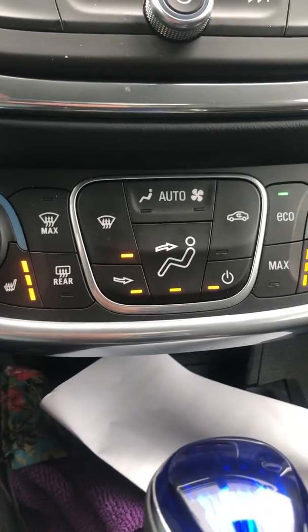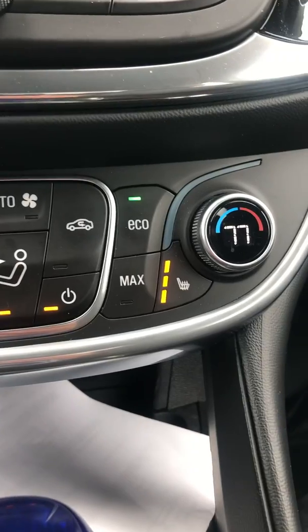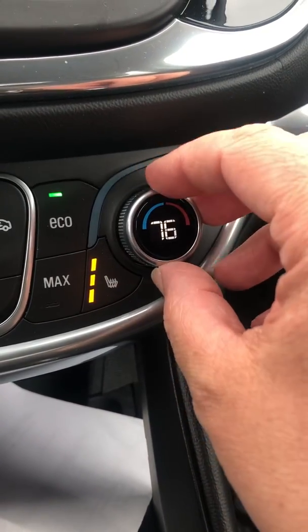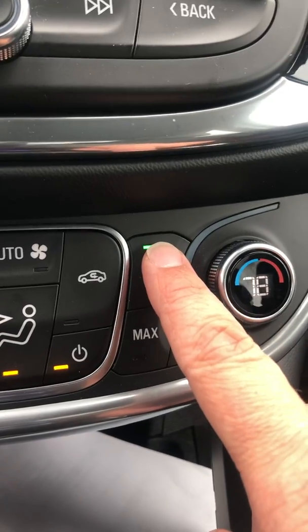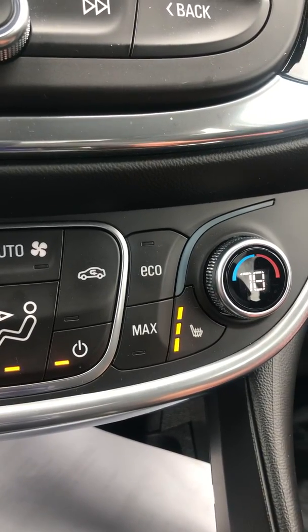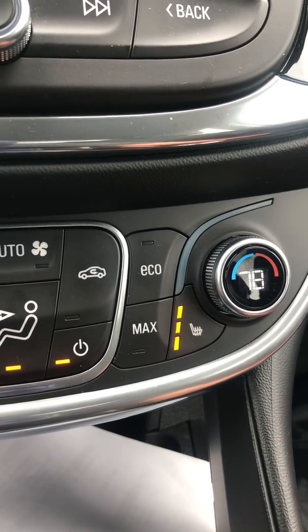Over here is your temperature center. Turn to the right for higher, left for colder. There's eco and max. If you have it on eco, basically just the fan is working. Occasionally it will run the heater or air conditioning for defrost purposes, but if you actually want real heat to come out of the car, you put it on max.